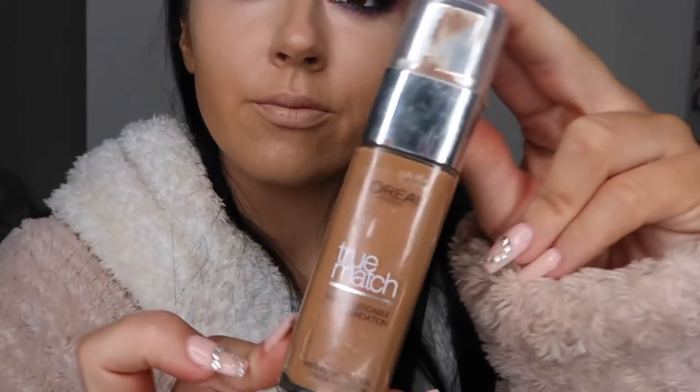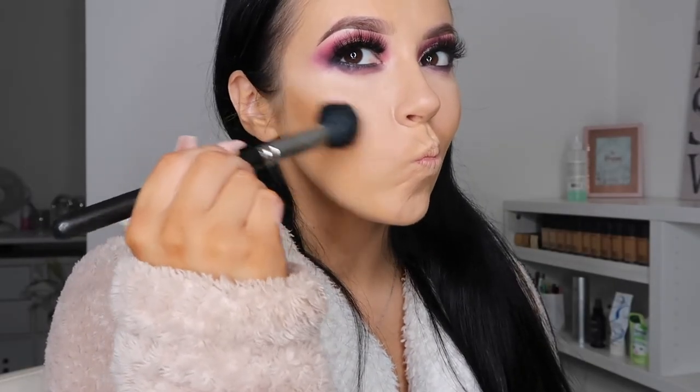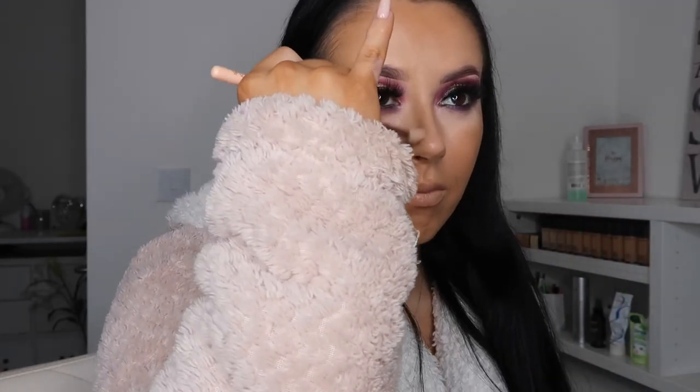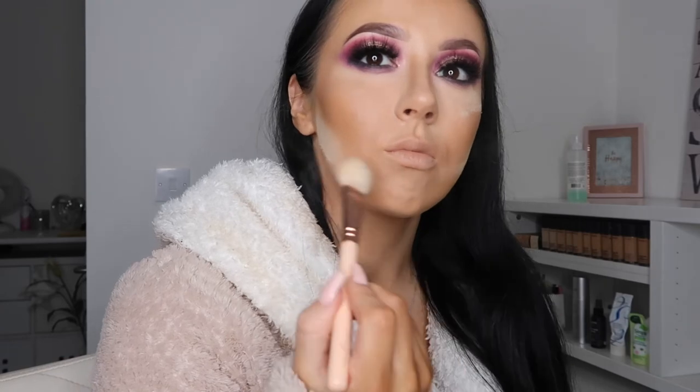To warm up and contour my face, I'm taking the L'Oreal True Match Foundation in the shade Ness Brown. I'm going in with a MAC 109 brush, placing where I want the product and then blending it all in. I'm also taking a tiny amount down the sides of my nose to act as a nose contour. To set my face, I'm taking the Laura Mercier Translucent Powder — this makes your makeup last so much longer and looks so much more flawless, especially in flash photography. I like to sharpen up all my contoured areas with the powder to make everything look more defined.